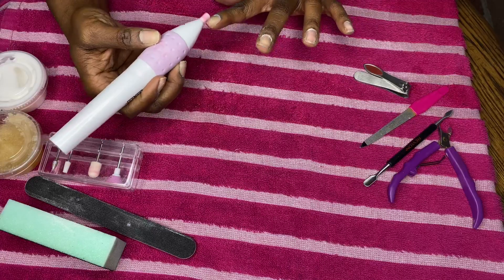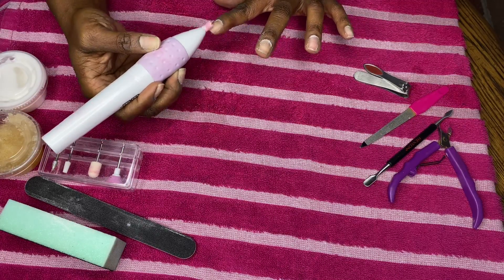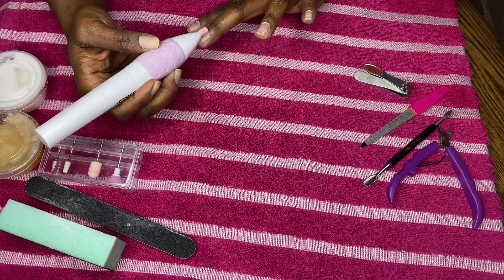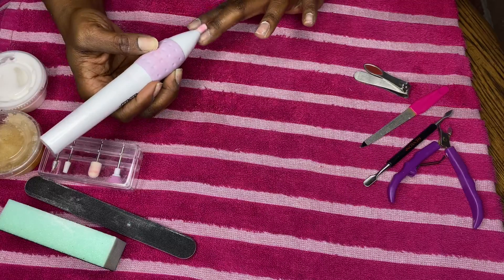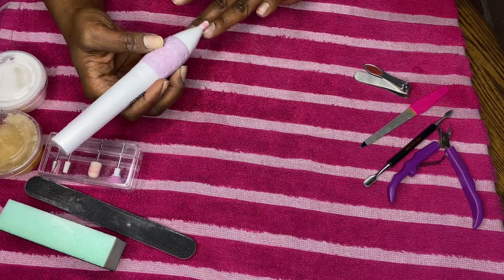I'm taking this electric nail file by the brand Modessa. I did actually file my nails down before doing this with a handheld file, but I was out of focus so I didn't get that part on camera — just know that I did file down my entire nail.